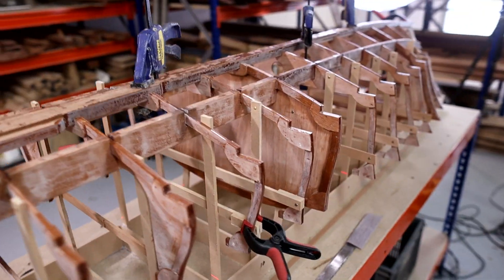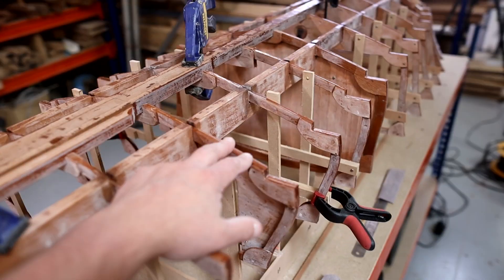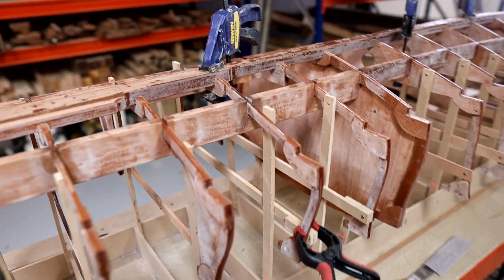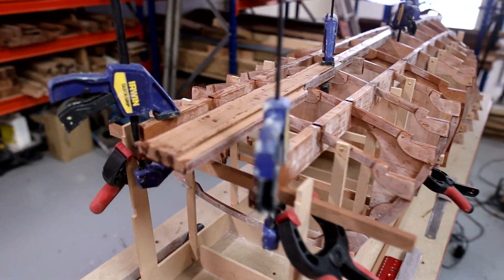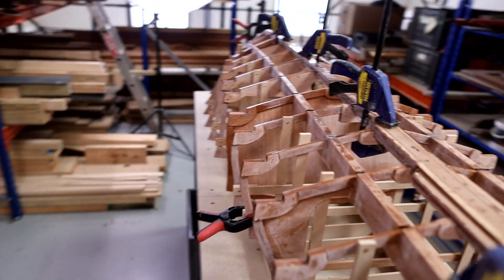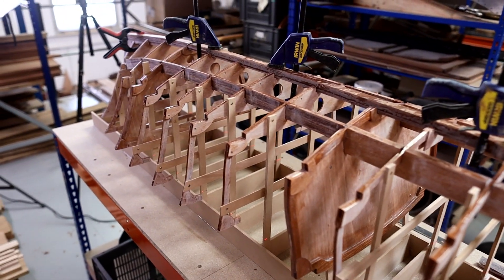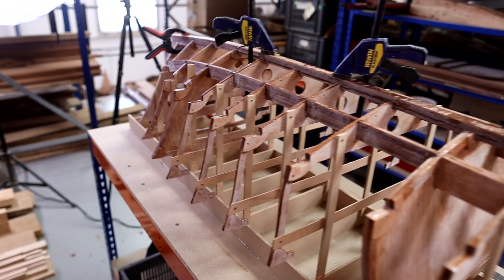Especially with a full-size boat, the thought of doing that epoxy sanding and keying-up stage inside the boat crawling around is really tedious — even doing it on a bench at this scale. Part of the reason I haven't done a video for a little while is because I've just spent so much time keying up all these parts. It's a tedious process but really worth doing now because it'll be even worse inside the boat later.